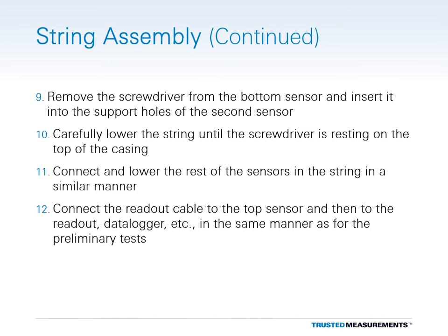Connect the rest of the sensors in the string in a similar manner. Then connect the readout cable to the top sensor and to the readout or data logger as was done for the preliminary tests.